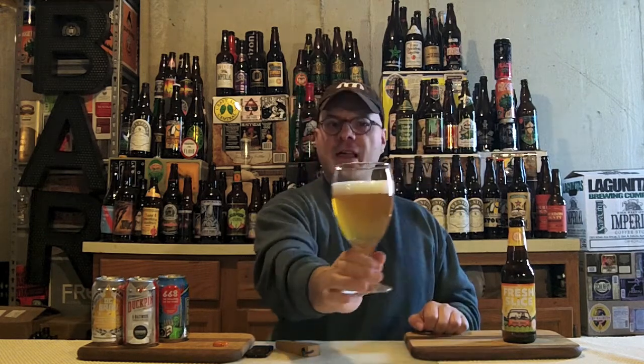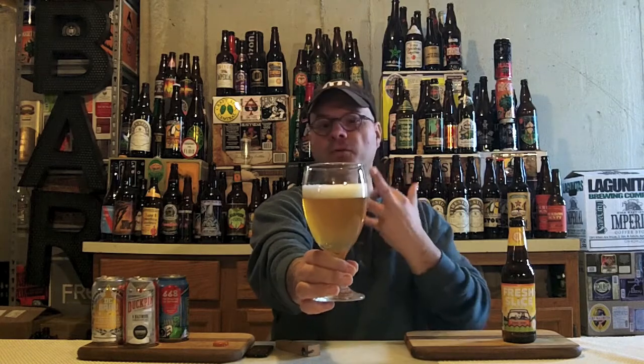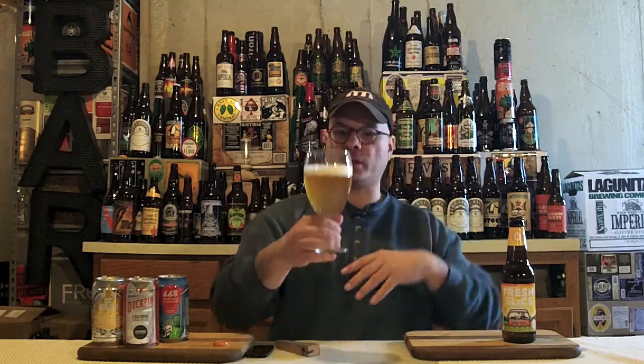There's even a touch of alcohol legs on this. Look at that, guys — really inviting. Looks like an unfiltered IPA or a wheat beer you just poured into a glass.